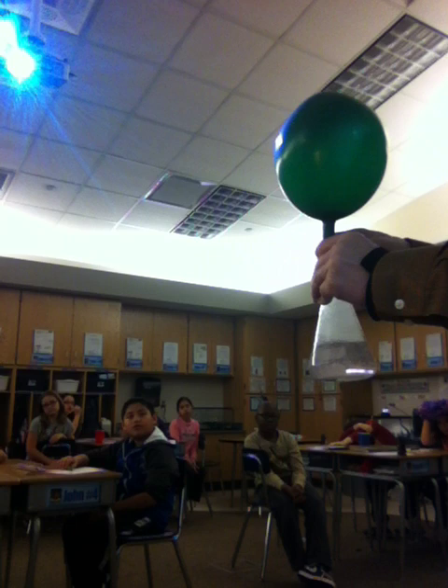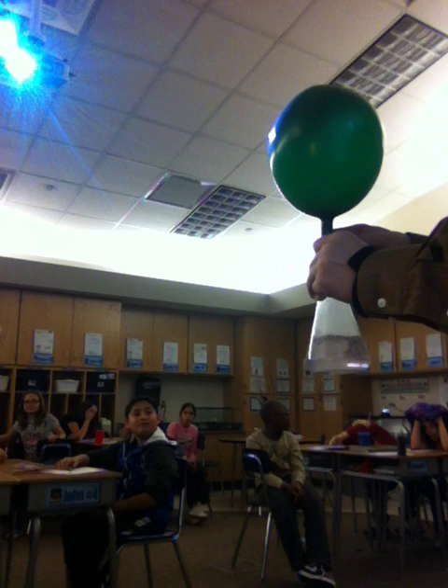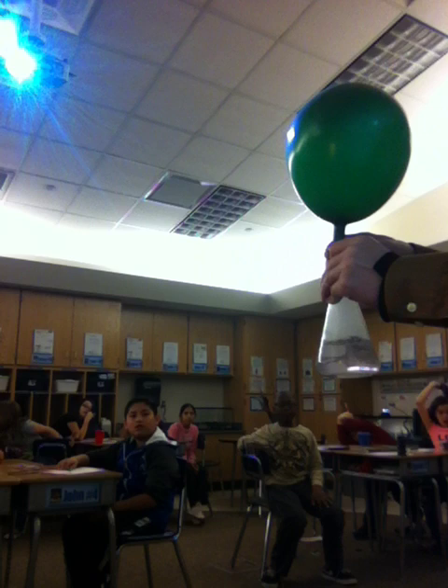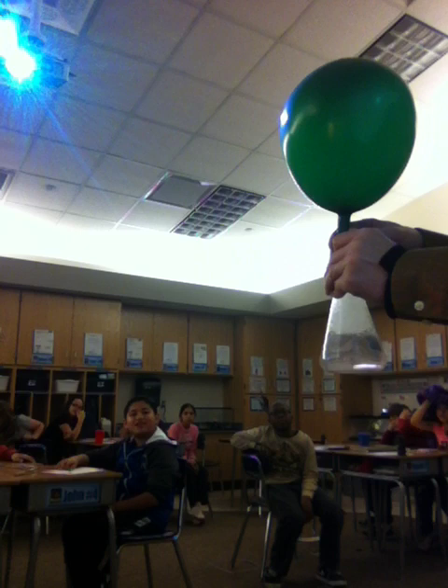Our balloon is getting bigger, and I'm going to let it keep inflating. The bigger the balloon gets, the more likely it is that it will have enough hydrogen in there to float, like a helium balloon.